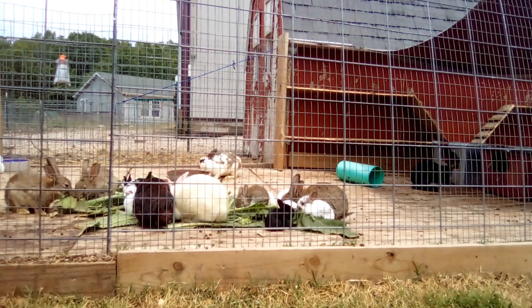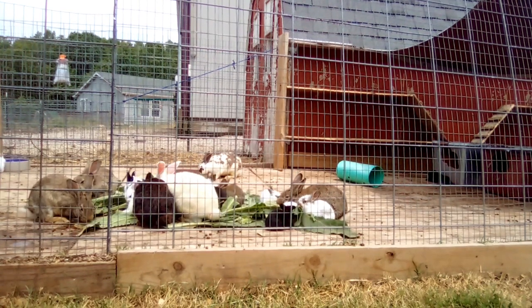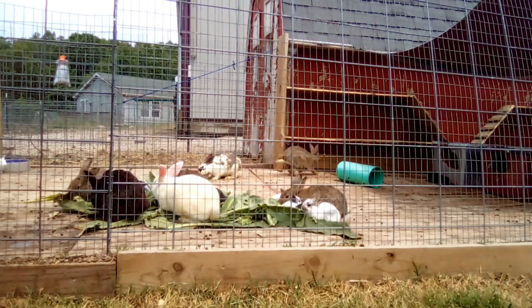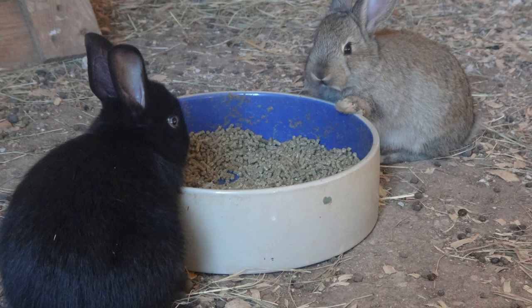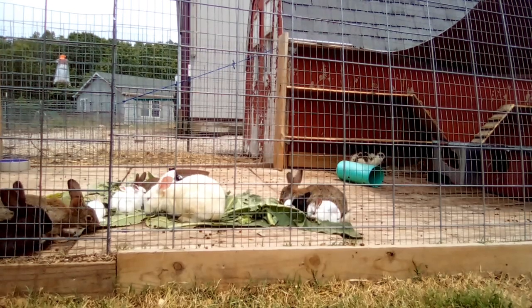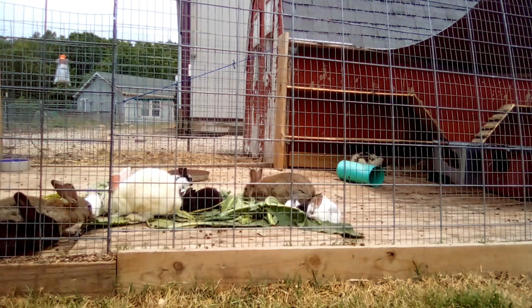Weight isn't the only thing to consider. The slightly less important but still vital consideration is their age. If you have very low quality breeding stock — like you found a rabbit on the side of the road, bought one from a pet store, or they are a meat breed but genetics aren't quite up to breed standard — it might take your kits double the amount of time to reach five pounds. If you are feeding high quality, genetically sound meat rabbit kits pellets, the ideal goal is that they reach butcher weight at eight weeks old. Ten to twelve weeks is also acceptable on a heavy pellet diet.